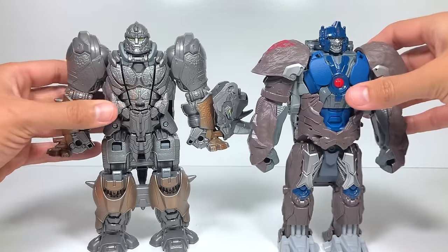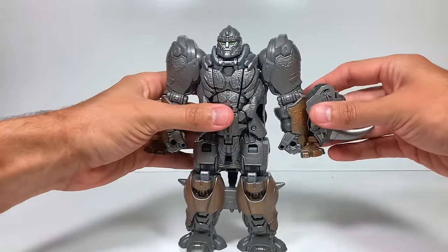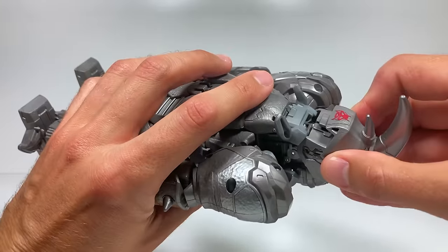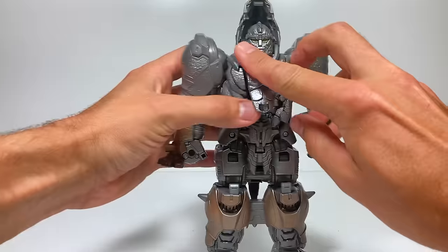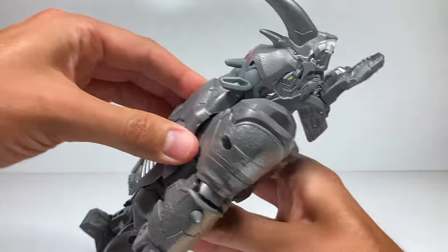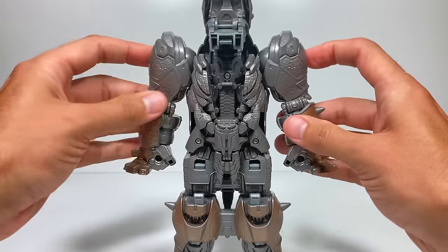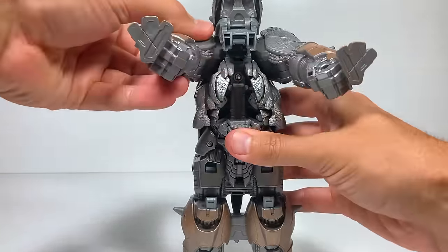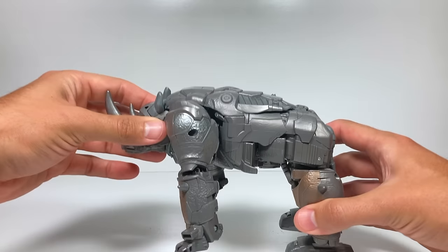Let's get Rhinox into his beast mode so we can see how he smash changes. The first step is to take this rhino head off and plug it back in right up here — it just slides in. Then we want to take his chest or stomach and bring it up and cover that. Then we're going to take his back and pull it up until it matches up here, so you can see it's already starting to form. We're going to take his shoulders and push them in like this, then rotate them forward.